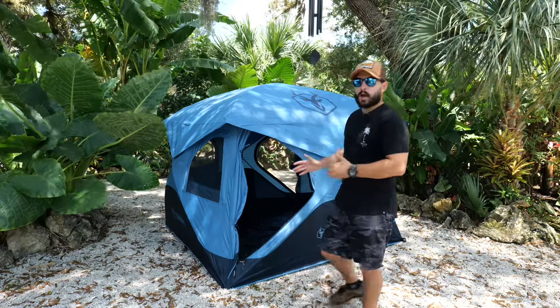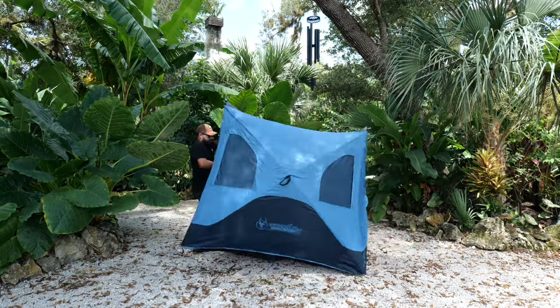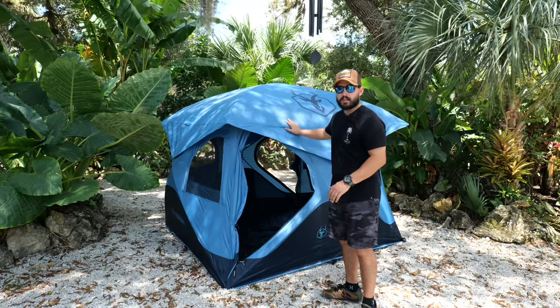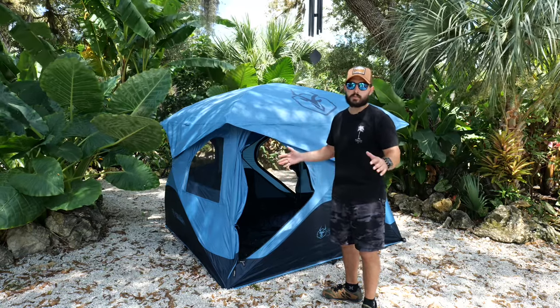This is an instant pop-up tent. They say it takes 90 seconds to pop up, and I would say they're pretty much on the ball — it could even be a little less. Taking it out of the bag, putting the rain fly on, getting the whole thing set up — not staked in, but all that stuff — it literally was a breeze.